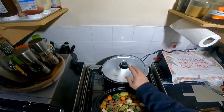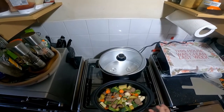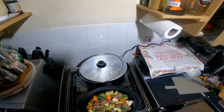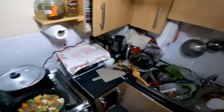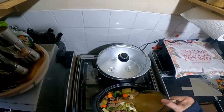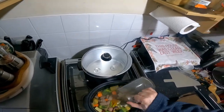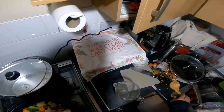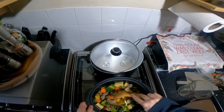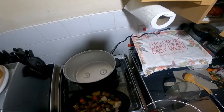I've washed all this out, cleaned the lid, cleaned the pan, fried off some beef, fried off some onions and put them in there with some mixed vegetables and potatoes. I've got some stock to go in and then I'm going to try it out. We'll put it on for eight hours and then we'll have a look at it after that.